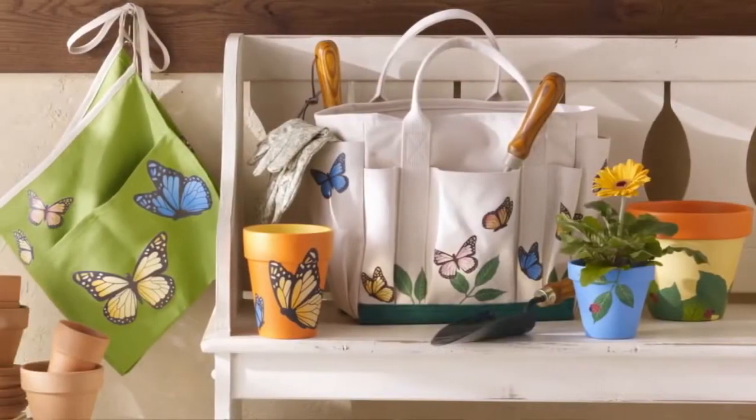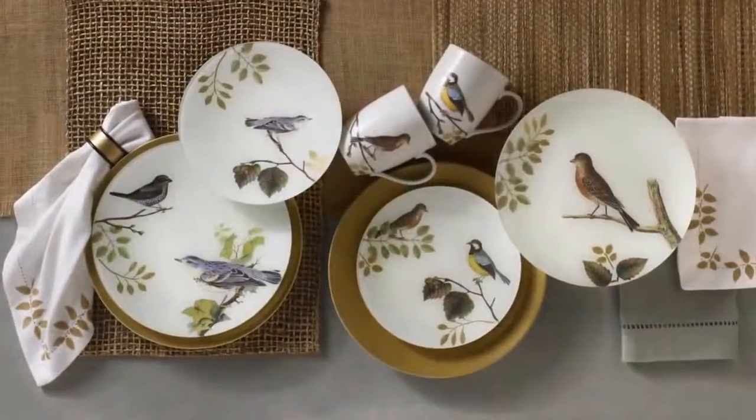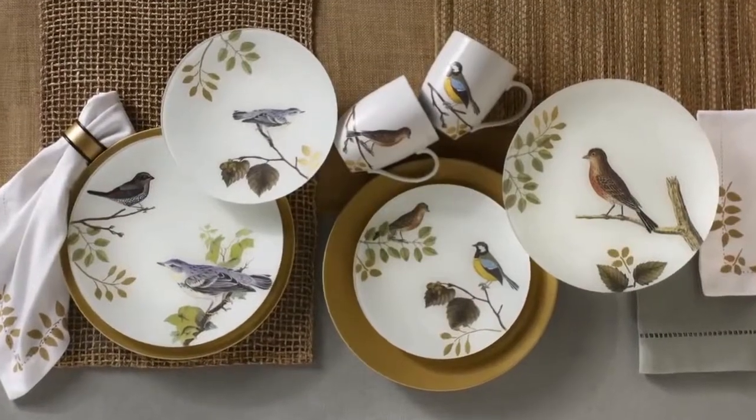Découpage is weather-resistant, making it ideal for outdoor use. And it's dishwasher-safe for use on glasses and other tableware.